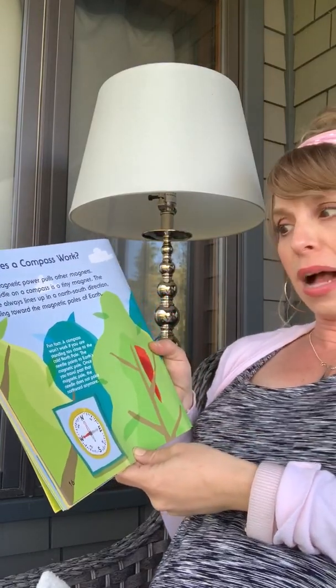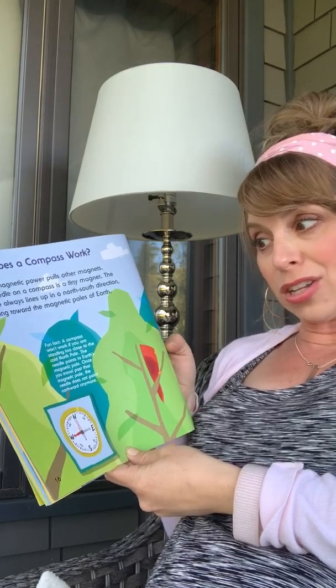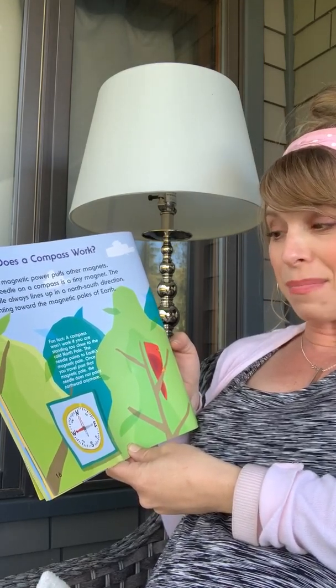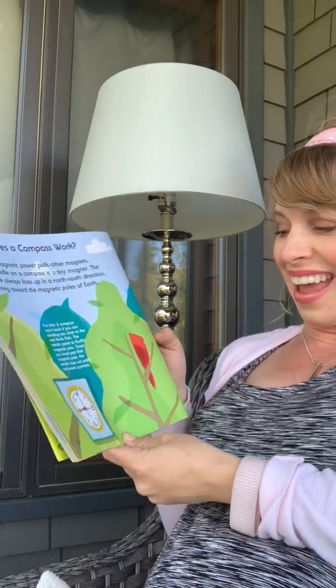Fun fact: a compass won't work if you're standing too close to the cold north pole. The needle points to the earth's magnetic pole. Once you travel past that magnetic pole, the needle does not point northward anymore.